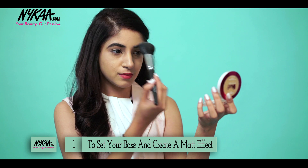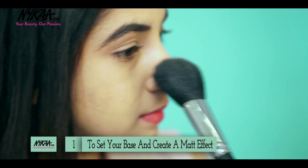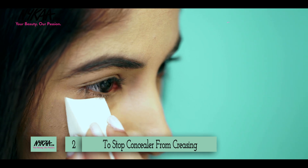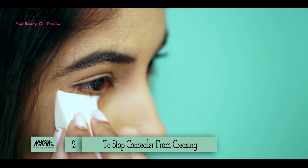The first use is something everyone knows — you use a loose powder to set your makeup and mattify your face. I'm using a fluffy powder brush today. A lot of people face the problem where the concealer under your eyes tends to crease, and that has happened with me too. So I just use a makeup sponge or a fluffy concealer brush to apply loose powder under the eyes, and that sets it in place so there's no creasing throughout the day.